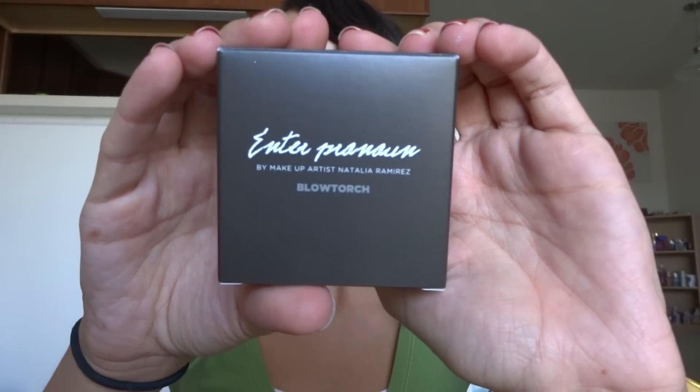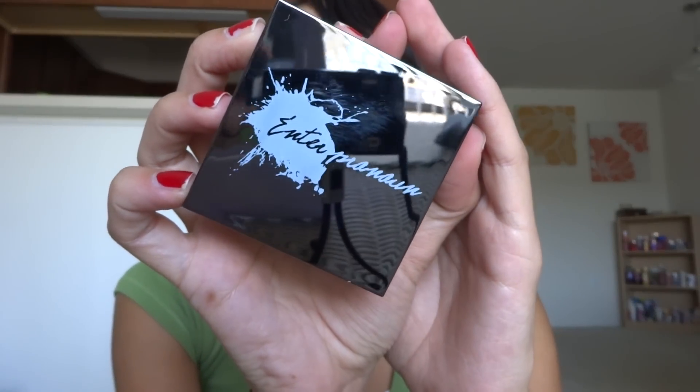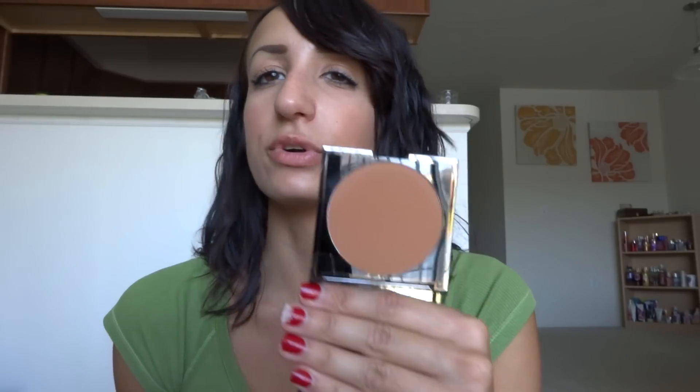The next thing is kind of heavy. This is called Enter Pronoun, by makeup artist Natalia Ramirez — Blowtorch Bronzer. Look at that — it's actually really heavy. So let's see what's inside. Oh, it's a bronzer. That looks so cool. This is actually made in Italy — how cool. So let's open this and it smells — it actually smells like cocoa. I've never owned a bronzer before, like a real one. So yeah, this retails for $35. Blowtorch is a bronzer that brushes onto the skin in a water-resistant powder, creating a matte, natural, sun-kissed appearance.